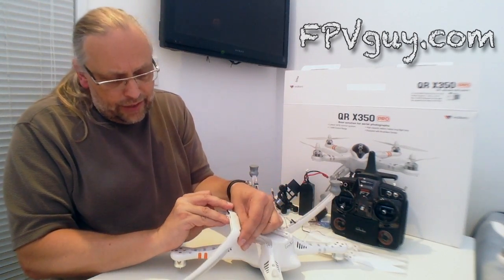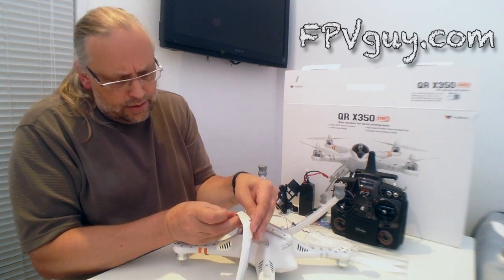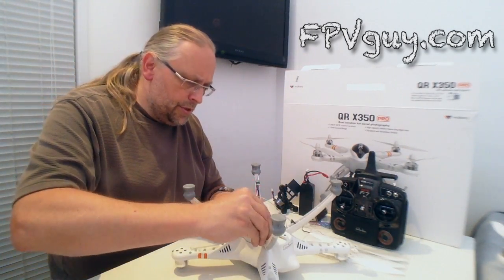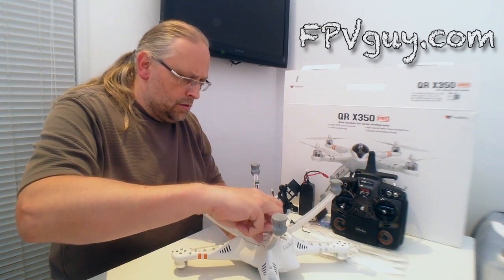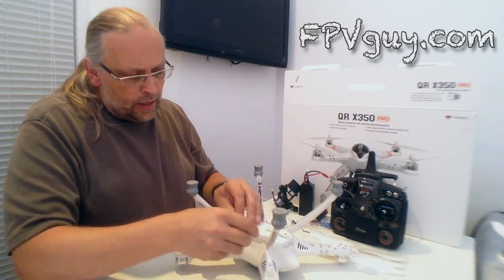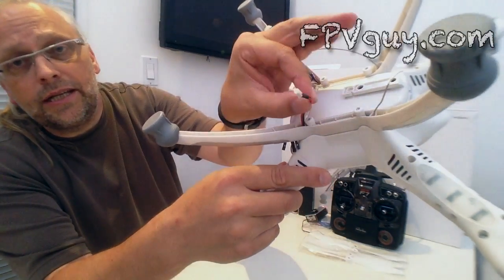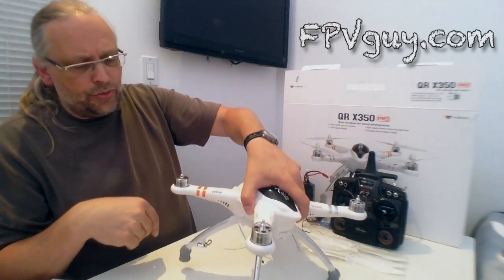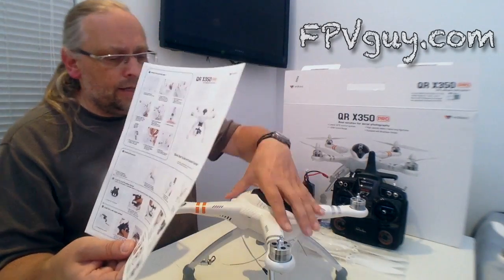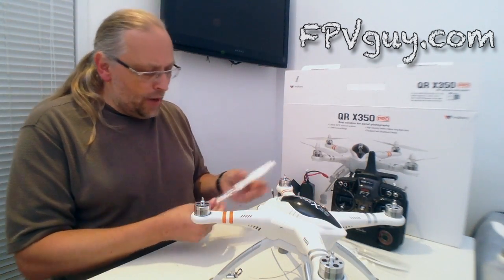We put the other set of legs on and secure them with the finger screws. In the back here is the power for the gimbal — the gimbal control cables and the gimbal power. Having done that, we turn this around. The next thing Walkera suggests is installing the propellers. I'm not going to take them off later, so I'll just go ahead and grab some of the propellers.